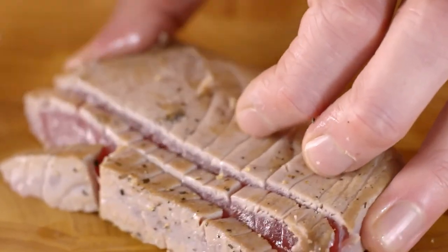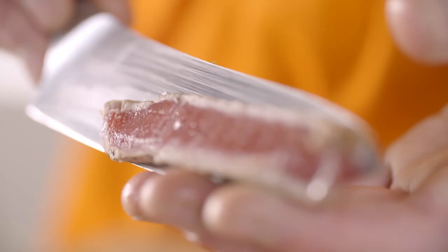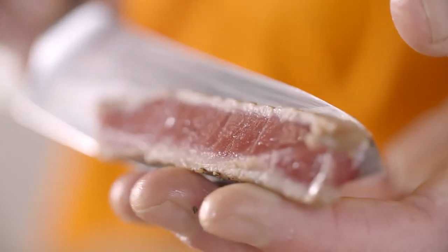And you can see — nice and rare. So just the very edge of the tuna is actually cooked. The middle is still nice and rare.